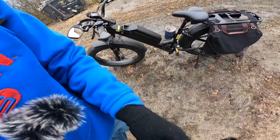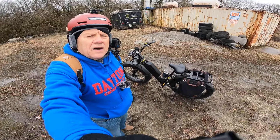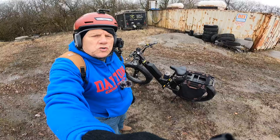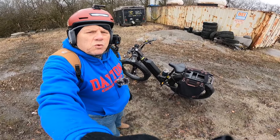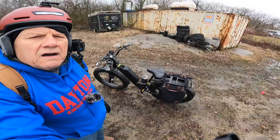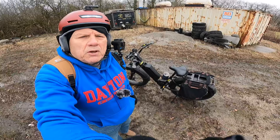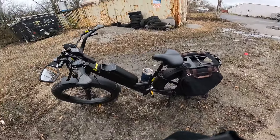Let me know what you guys think. Again, this is the Juiced Rip Current S — a really fun bike to ride. I wanted to do some comparisons against the Cyrussia Ranger that I rode yesterday. We compared these two and the hill climb test was the most important part of this video. Share, like, and subscribe — hit that bell notification and I'll see you guys on the next video.